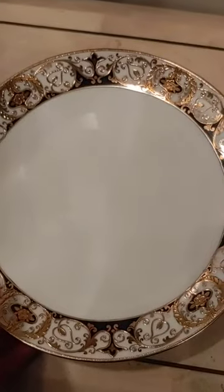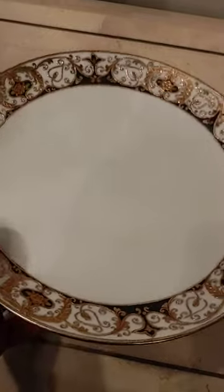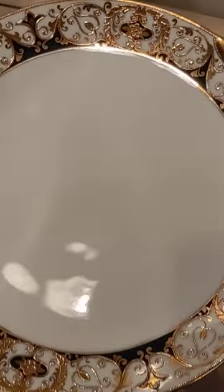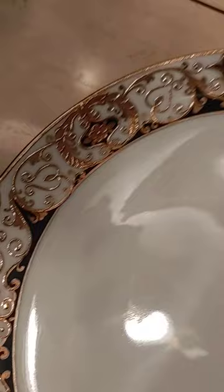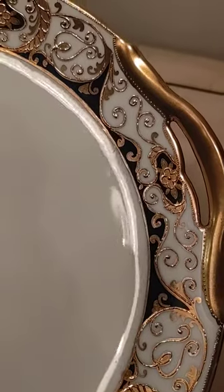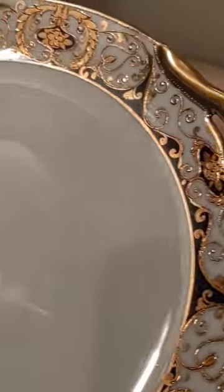Hi, this is Tom with 20th Century Rescue and we're reviewing the Noritake 20056 handled cake plate. As you can see, it is hand-painted Moriage gold on the bone china with black. It's a very fine plate with an extremely clean surface.